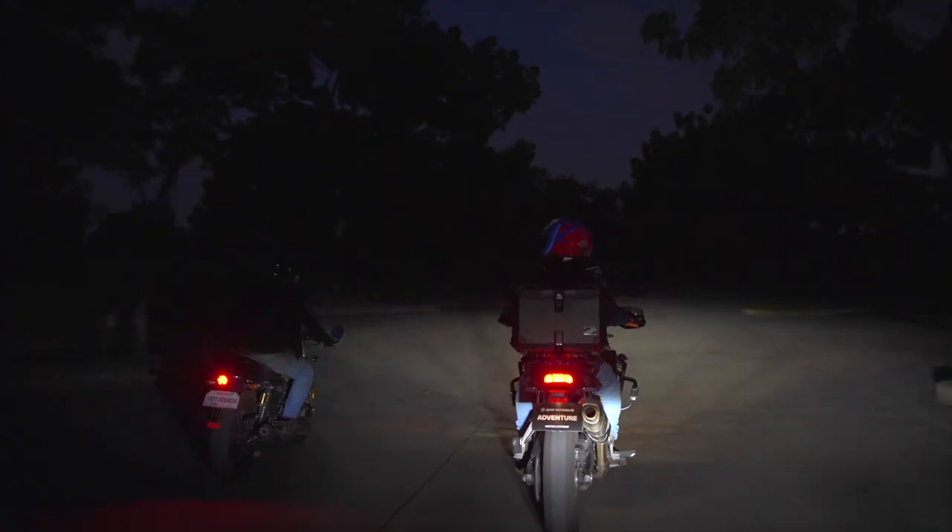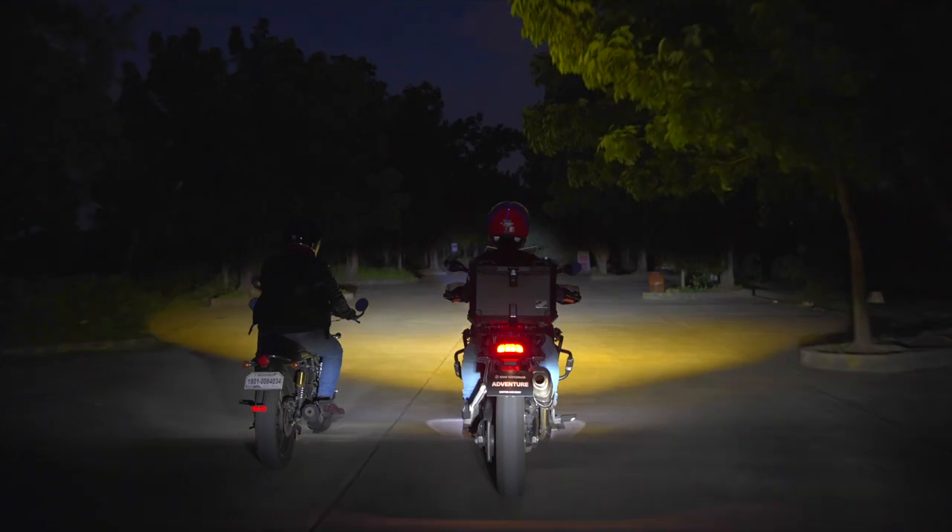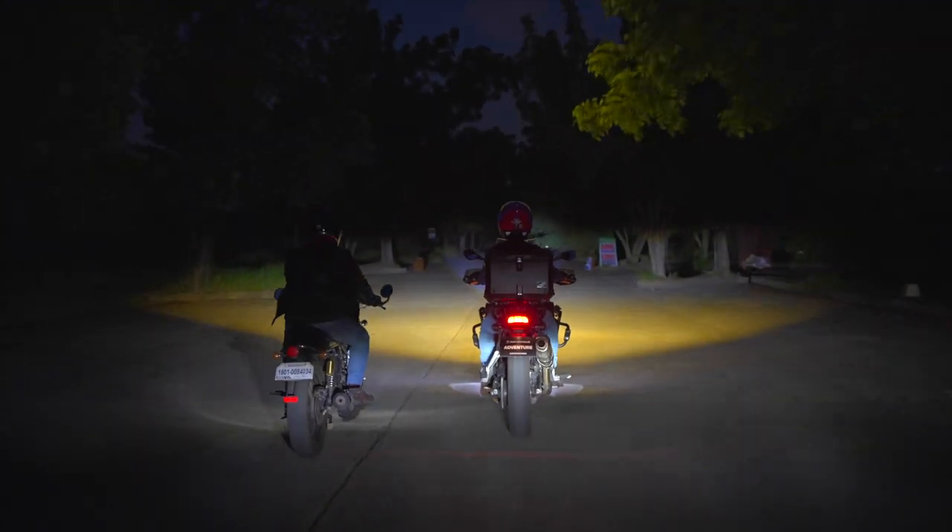Yan yung high beam na white niya. And then ito yung low beam — same, very wide beam siya, sakop na sakop yung daan. Dito naman, makikita natin yung itsura ng laser-focused beam pag nakatutok siya. Take note — yung camera is at the ground level, kaya medyo sobrang nakakasilaw siya. Also yung purpose talaga ni laser-focused beam is to signal yung vehicles in front na paparating tayo — dahil nga very focused yung beam niya, kaya kitang-kita siya sa side mirror, sa rear view mirror, na paparating tayo.